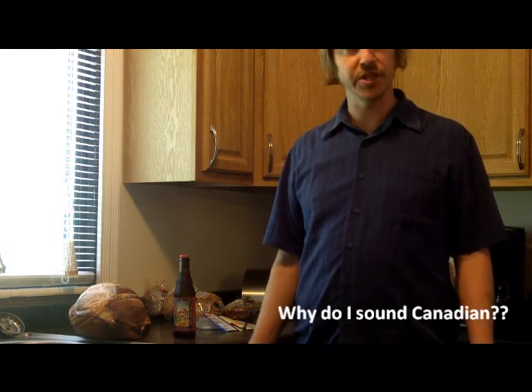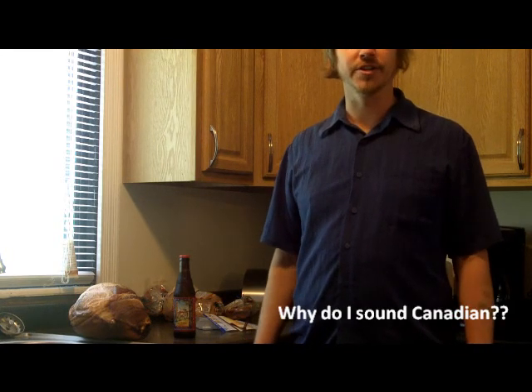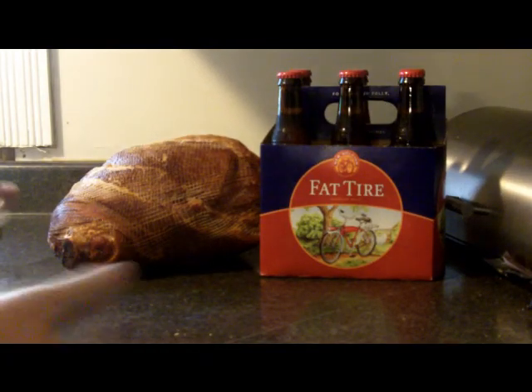How you doing? Matt Ward here in the kitchen, and today we're going to teach you how to make Fat Tire ham for Easter or whatever other celebration where you can actually eat pig meat. It's really quite simple.